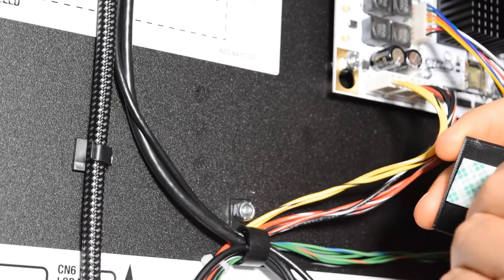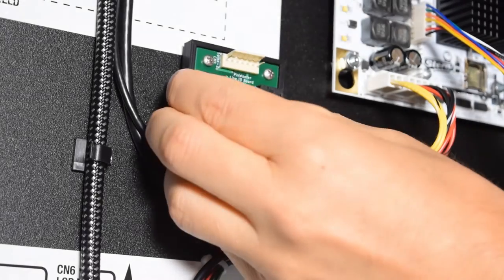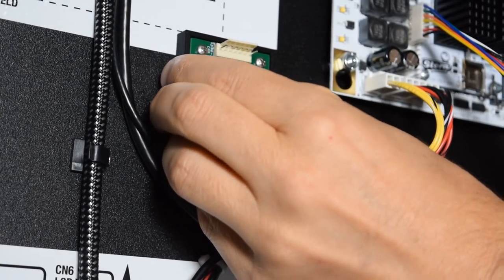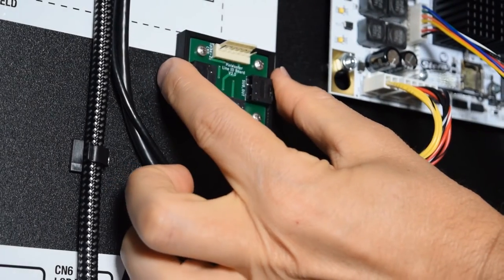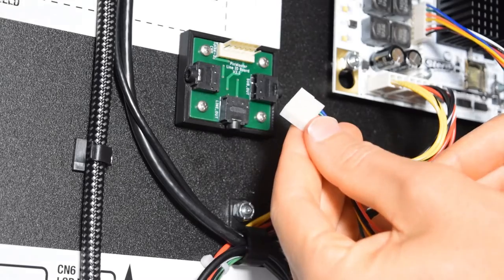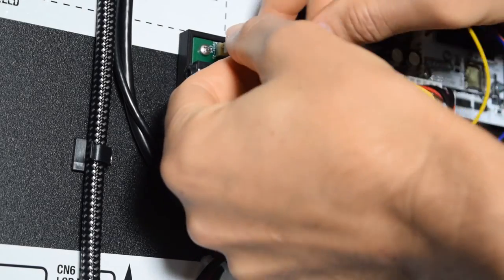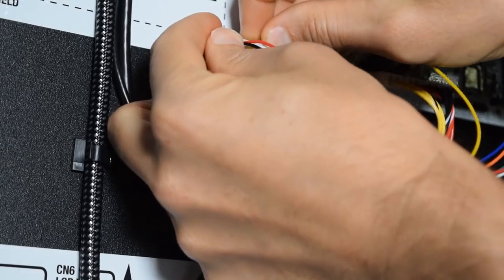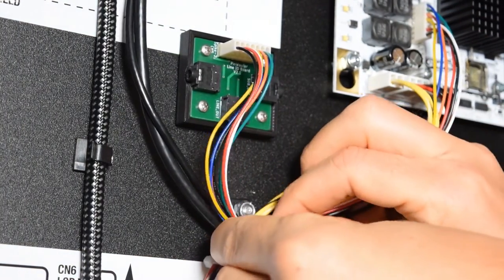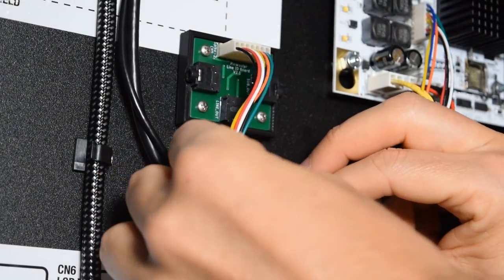Now grab the audio board from the Pinwolfer kit, remove the backing from the double-sided tape, and mount it to the back of the pinball cabinet. You want to make sure to leave enough room to plug in the 3.5mm cables. After mounting the board, grab the other end of the cable you plugged into CN5 and plug it into the audio board, making sure to install the audio cable using the slots on the connector and the board. Use the existing wire looms to secure the cable.